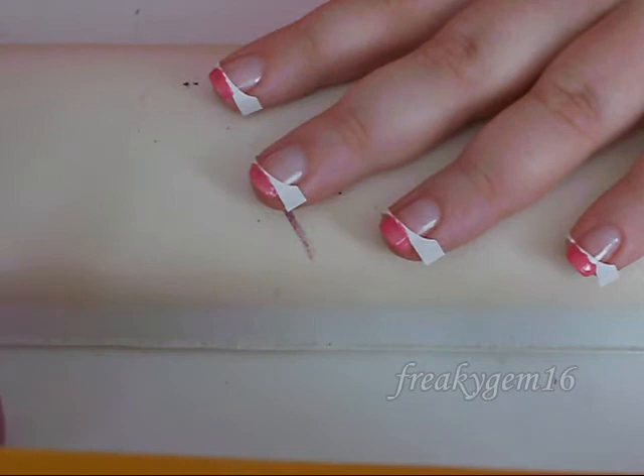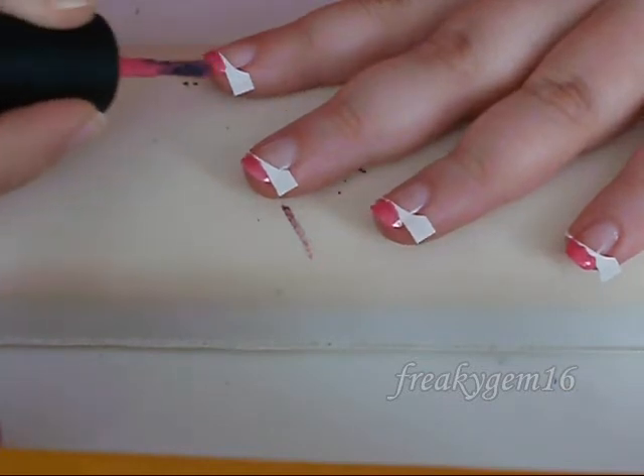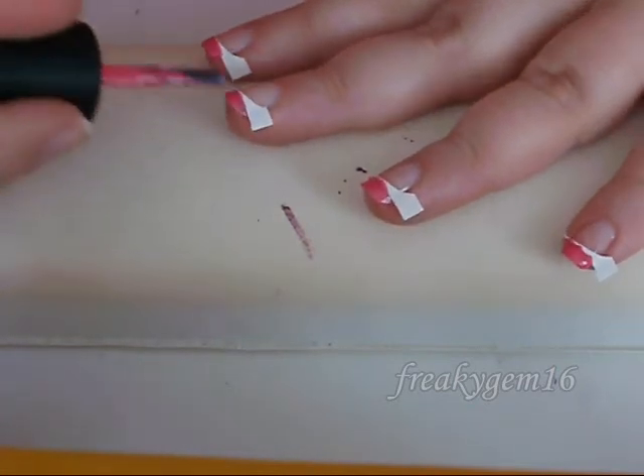It's time for a second coat, so going back with the same colour we're just going to do exactly the same thing — start at the sticker and pull it towards the tip of the nail. And you can use any colour for this, it doesn't have to be pink.